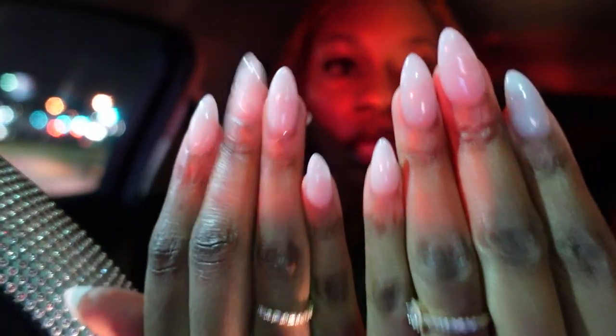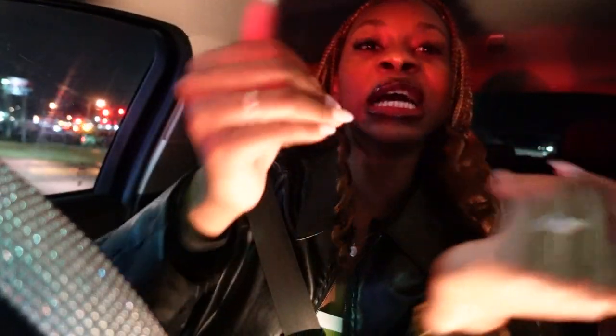I'm super hungry so I'm at McDonald's going through the drive-through. These nails look so good — I'm super happy with it. These nails were $55 plus $10 because he had to take off my old nails, and then I tipped $15, so it was like $82 plus an extra $2 fee for using a card.